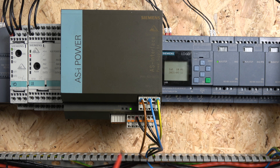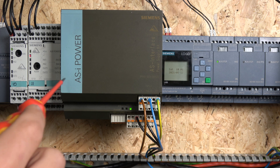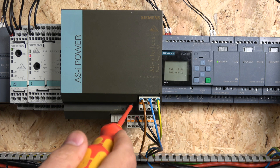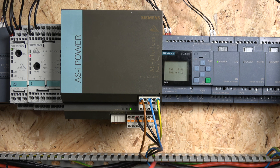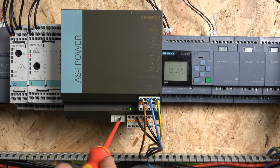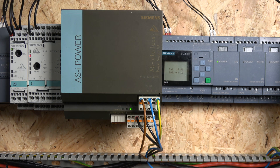From there you have two outputs for ASI plus and ASI minus, and also ASI switched if you want to use it. There's a small diagnostics window and a reset button, as this unit has a self-diagnostic system that can detect faults and reset them. You also have a small IO unit with normally closed and normally open signals, which can send signals back to your PLC to indicate something is wrong with the power supply. There is also a remote reset terminal so you can reset it remotely. The ASI plus and ASI minus then run to the ASI master.